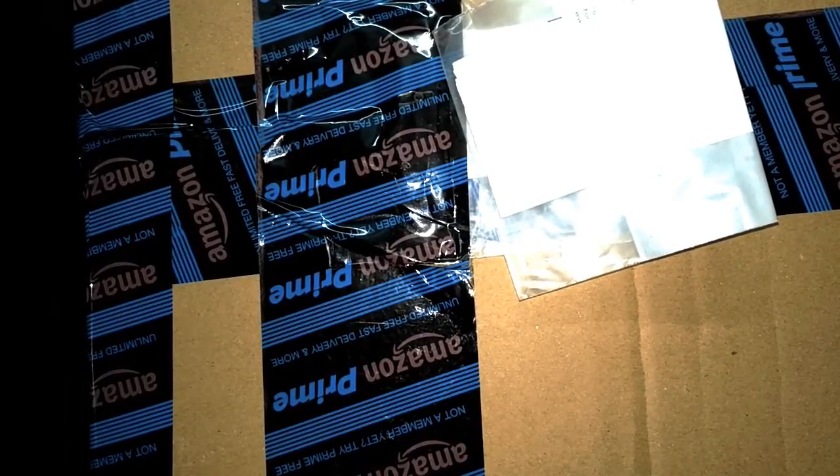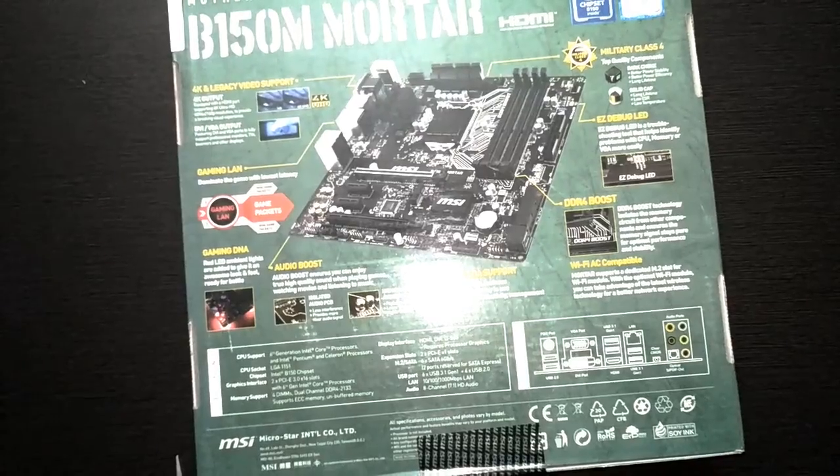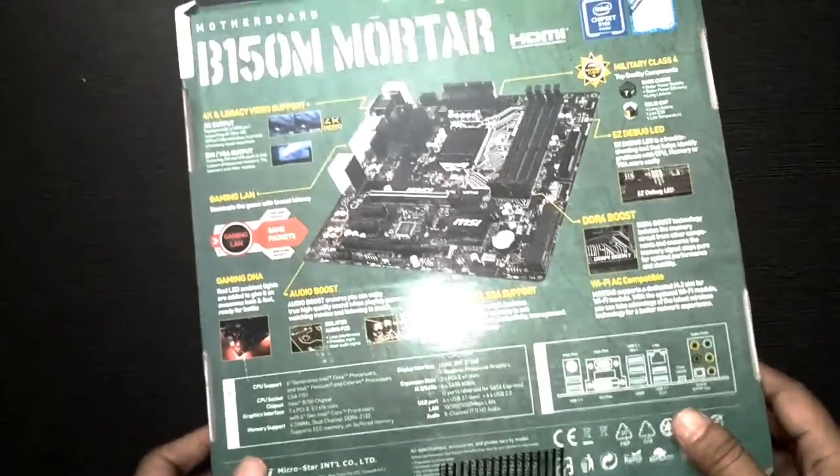Hello guys, today I am going to talk about a new main component of a computer, which is a motherboard. I ordered it for making my personal computer. Let's open this box and understand what the new features are and how it looks.